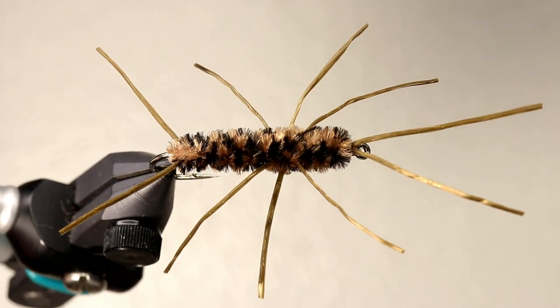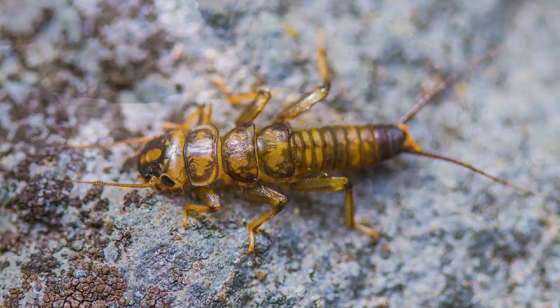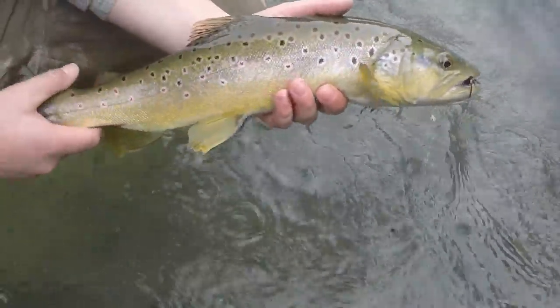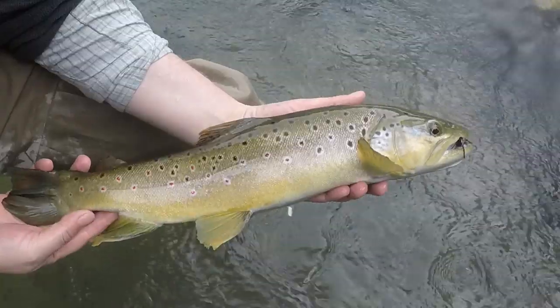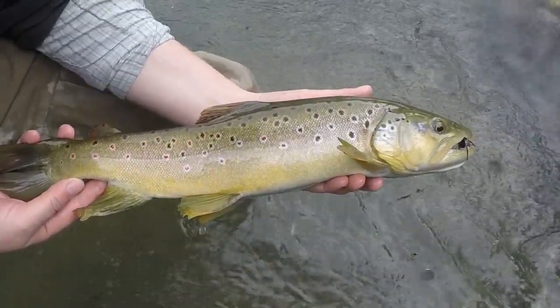This fly is great for imitating stoneflies, which look like this. Try to get the proportions correct on the body and on the positioning of the antenna, tail, and the legs. But don't be afraid to leave any of them longer than the natural. I hope you found this video helpful. Please consider subscribing for more like it. If you have any questions or comments, feel free to leave them down below — I try to reply to all of them. Thanks for watching and tight lines.